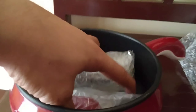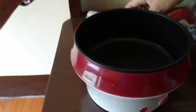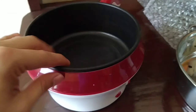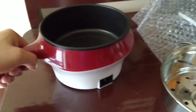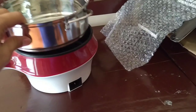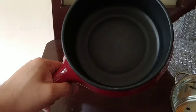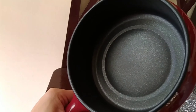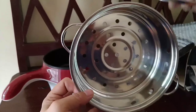So ito siya guys. Nonstick siya — ay pero may strainer siya. Nonstick nga siya guys, so ito. And then may strainer din siyang kasama.